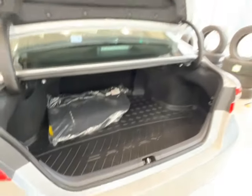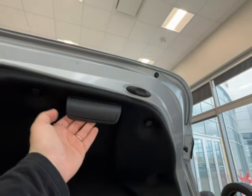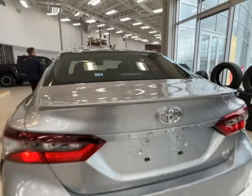Pop it all the way back in and it should go down flat. To close up your trunk space, reach up to the little handle built in on the underside of the trunk, pull it down, and you're good to go.